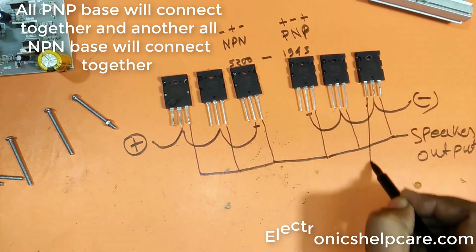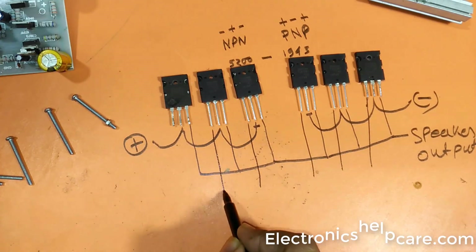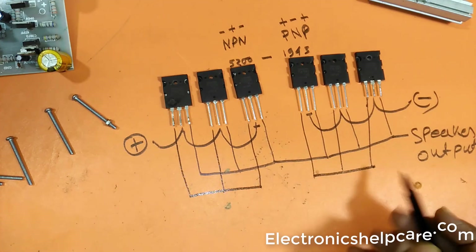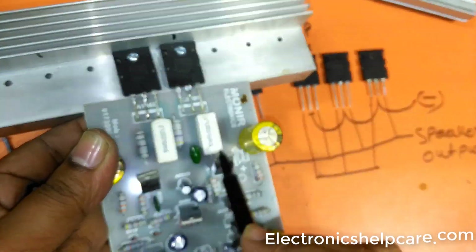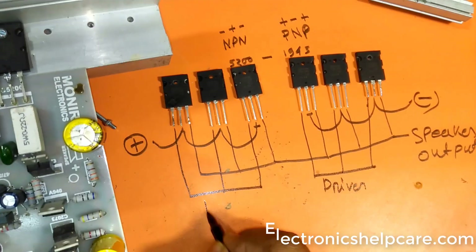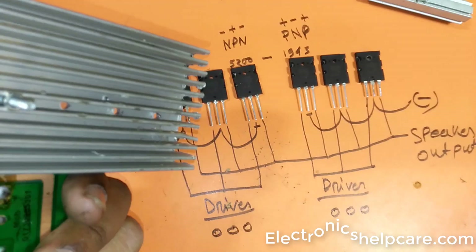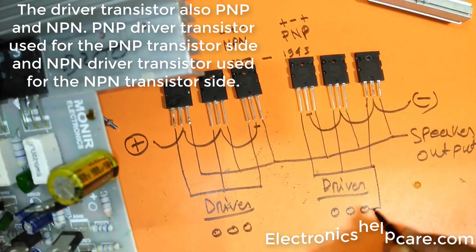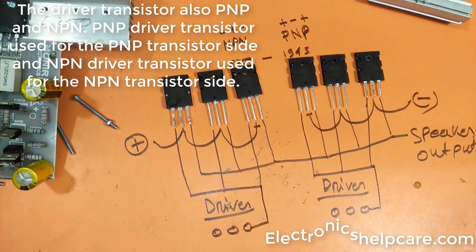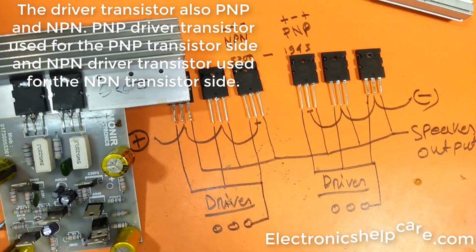All PNP bases will connect together and all NPN bases will connect together. These two sides are for the driver transistor, coming from different driver transistors. The driver transistors are also PNP and NPN — the PNP driver transistor is used for the PNP transistor side, and the NPN driver transistor is used for the NPN transistor side.